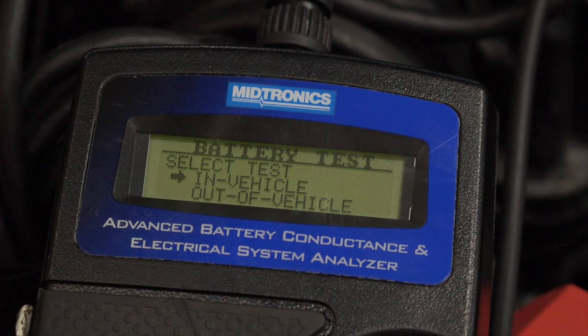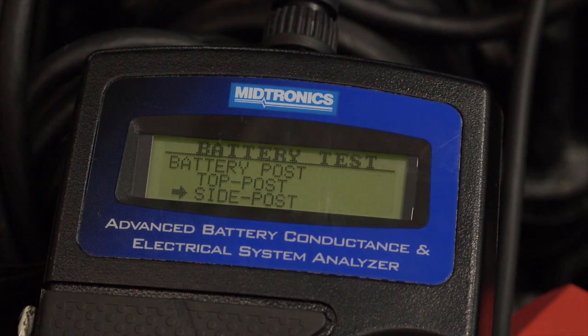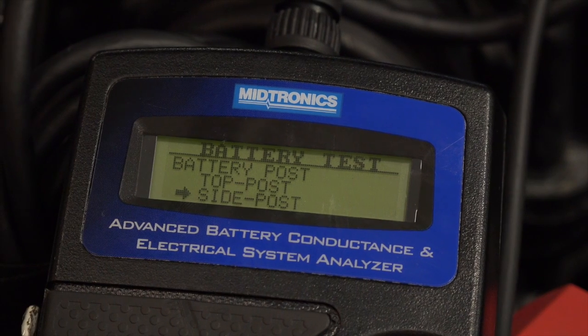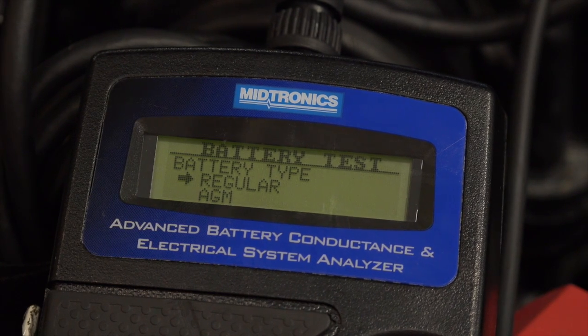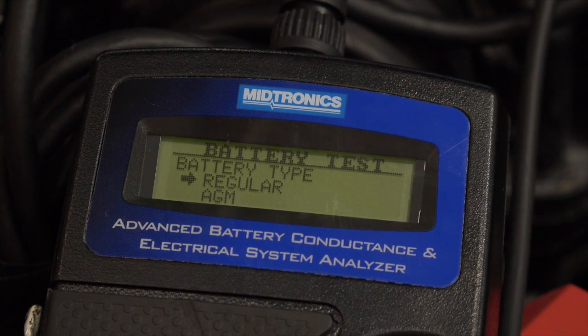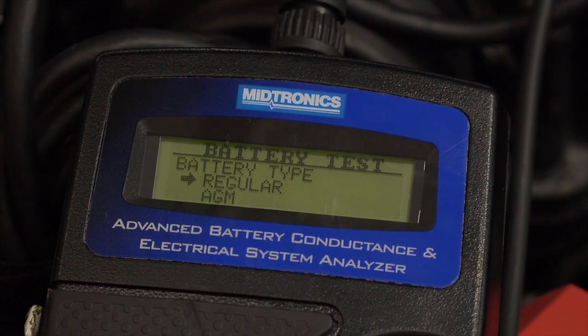This is in the vehicle. We are at the battery post, not the jump post. It is not a side post — it is a top post. This is a regular battery; it is not an AGM or absorbed glass mat. Some testers may also give you a gel cell option, but we're going to do regular lead acid battery.